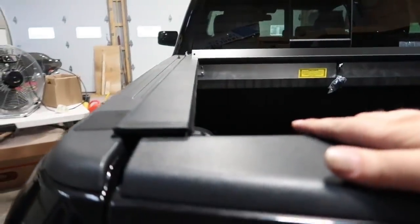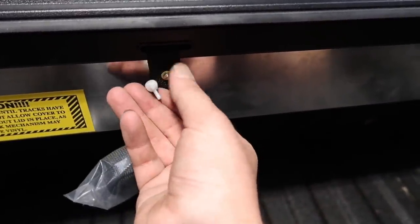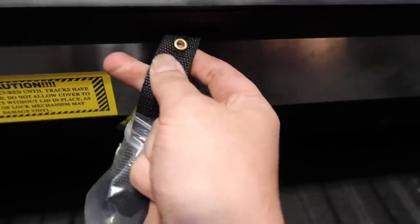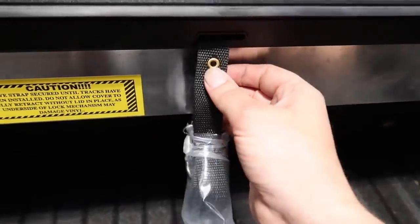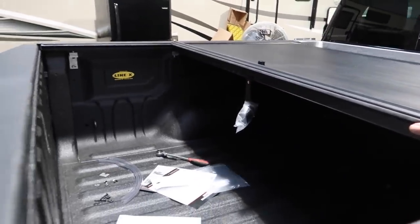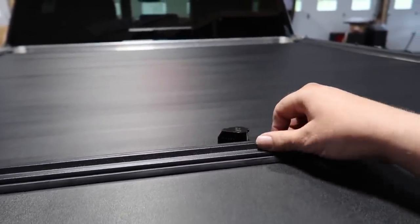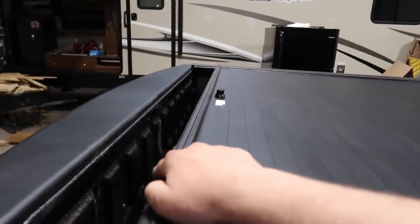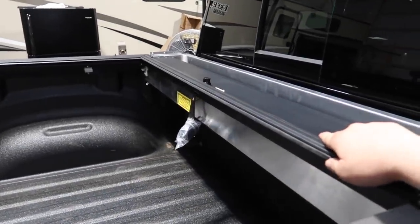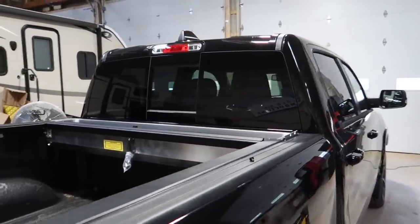Now it's time to test out how straight everything is and make sure we don't have any binding. We're going to see what this tonneau cover looks like when it's closed. Take this little wing nut — it's just here for shipping — that allows the tonneau cover to move away from the cassette. Set that down, and now we're able to just grab a hold of the top and slide this back. Everything is sliding really nice and free, no binding whatsoever. We still have it in the release position so it's not going to lock on us. Now that we're sure the track is nice and true and the cover is working properly, we can reinstall the cover we took off at the beginning and get the top nicely covered up.